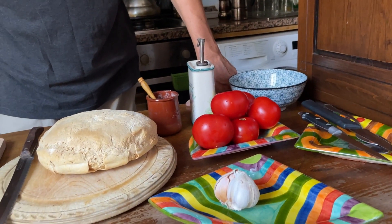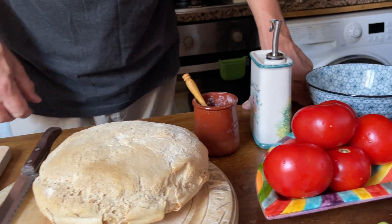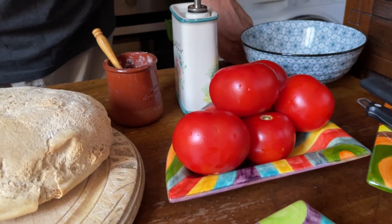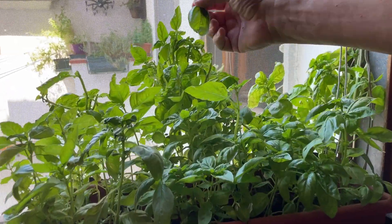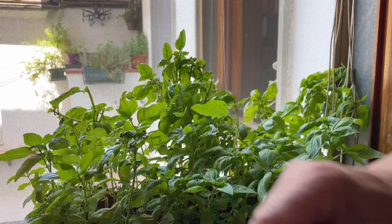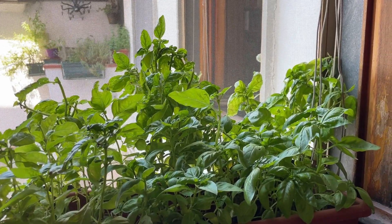First of all, we need a loaf of bread — and I actually bake this bread. We need good tomatoes, good olive oil, we need garlic, salt, and the most important thing: we need fresh basil. You can see we have our plantation here because we use basil all the time in the summer. One trick a friend told me — if you buy a pot of basil from your supermarket, even better if it's organic, and divide it and plant it out, it will grow like a wildflower. And it means you don't have to remember to put your seeds in.